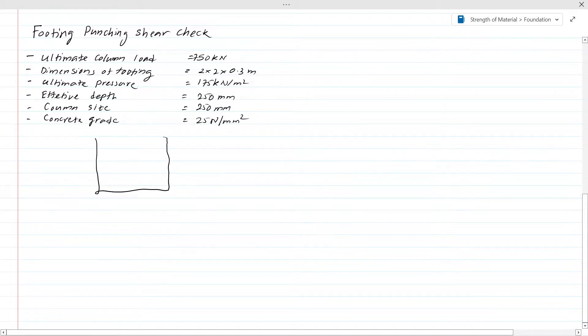We are going to do two checks: check the punching shear at the vertical line shear, and check the shear stress at the punch and shear perimeter. We consider the punch and shear perimeter as 1.5D from the face of the column. Depending on the standard, this may be 2D or D. You have to follow whatever the standard requires. Let's calculate the maximum shear stress, Vmax.